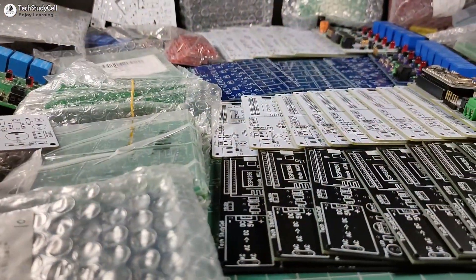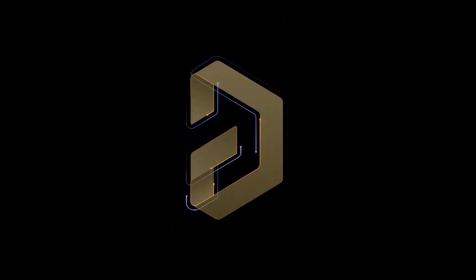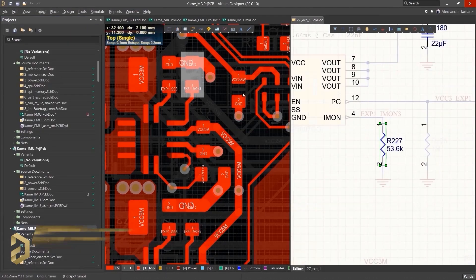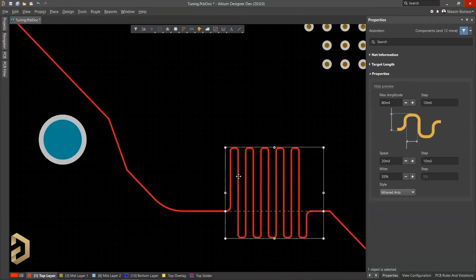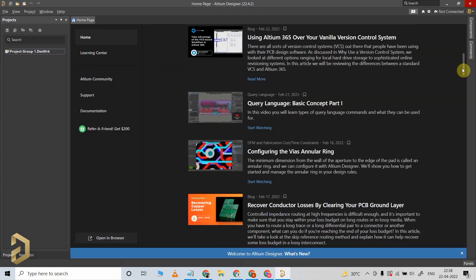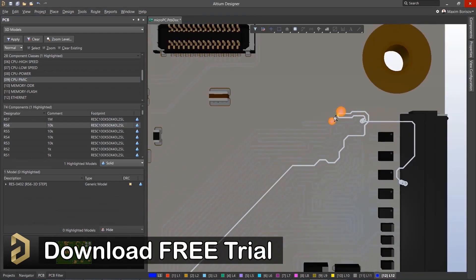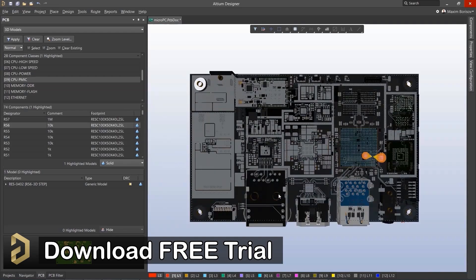Before going into the details, let me show you how you can easily design professional PCBs for any electronics project using Altium PCB designing software. Altium is a very well-known and trusted PCB designing software. The user interface is simple enough that you can design any complex PCB easily. It also provides many useful tools and features for routing, saving you a lot of time. I highly recommend downloading the free trial version of Altium from the video description, and if you like it, you can purchase it.